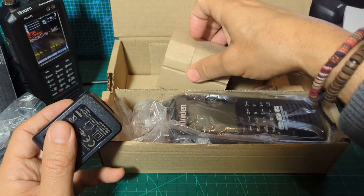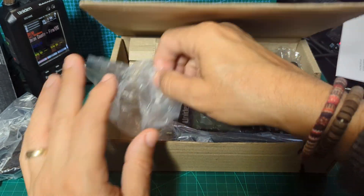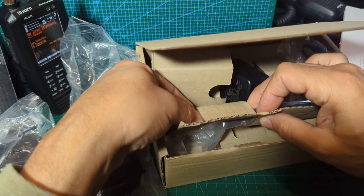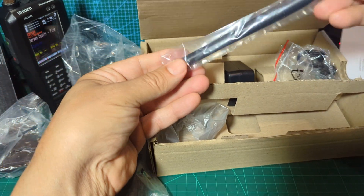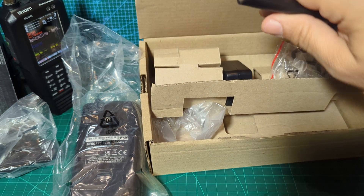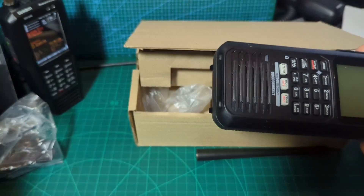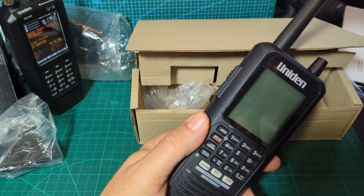You also get your carry strap and your antenna. These Uniden models do come with an SMA connector on the antenna and they give you an adapter as well. So let's just open this up. There's the device — screw the antenna on like so.